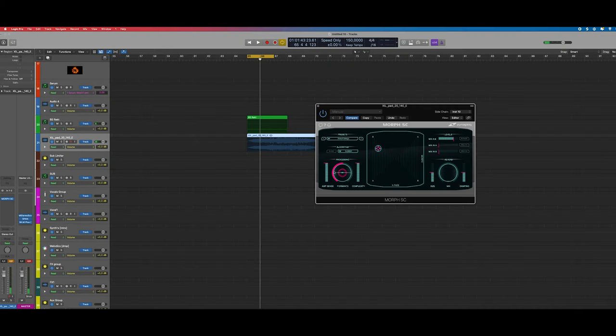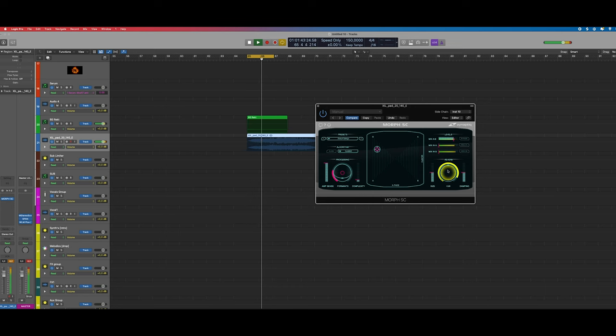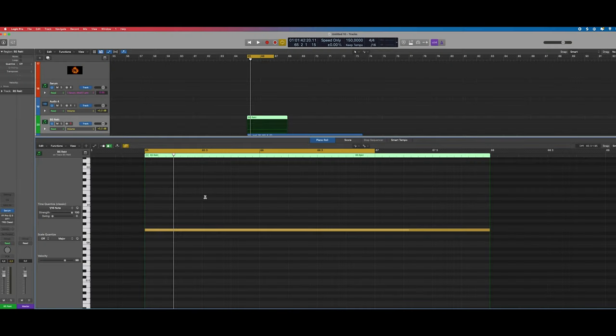You can use this to change the sound a little bit, and you also have different algorithms you can use like Classic, Interweave, and there's a reverb integrated if you like. That's pretty sick. You can also just try to chop up the sound from Serum into really small stutters or something like that.